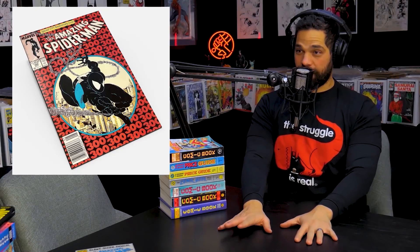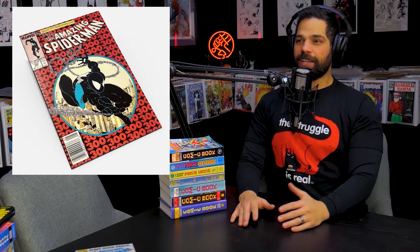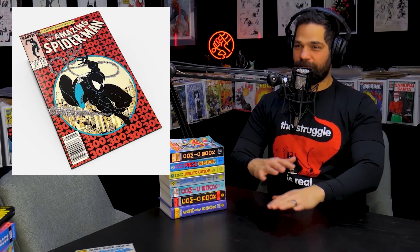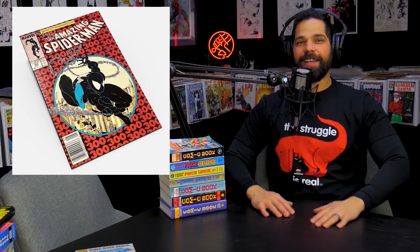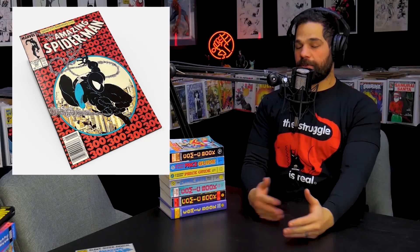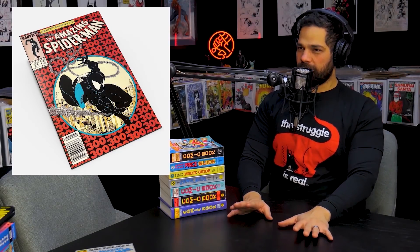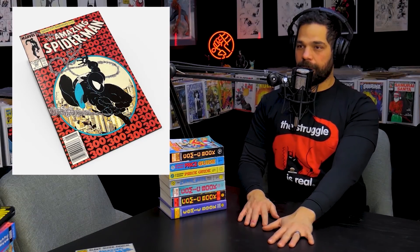I had five Spider-Man 300s once — bought them all at a convention. I thought: great, I'll press them. I didn't make them my first press — like with pancakes, the first one's always a dud. So I did a few books first to get my temperature right, everything's pressing okay. Then I put four Spider-Man 300s in at a time. They all had the same minor issues, nothing major — I just wanted to give them a little heat.